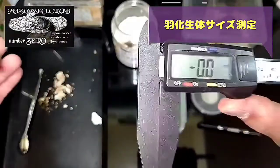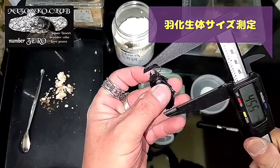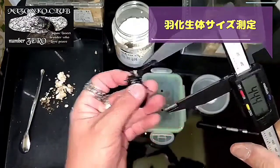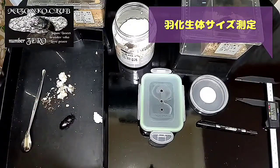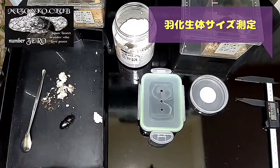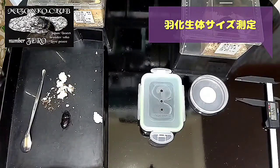はい、かわいいシンパクのメスですね。ゼロ。これおとなしいから大丈夫そうだね。もうちょっと頭あげて、40mmって言うのかな。いや、当たってる...おっ、それでも44.4！ね、十分でしょ。ワイルドからの累代だから十分。44.4...2021年、これはね6月頭。